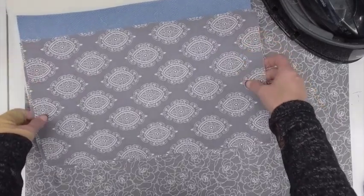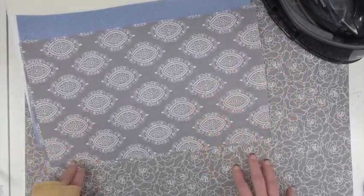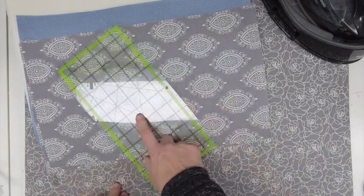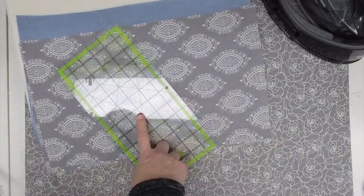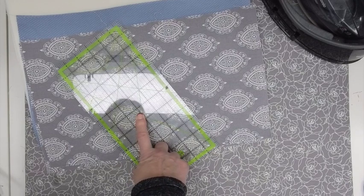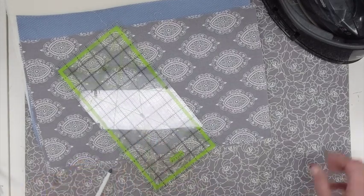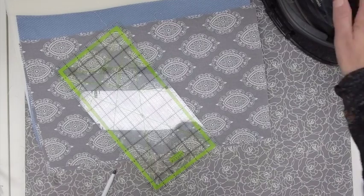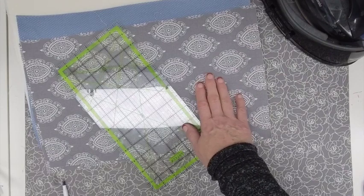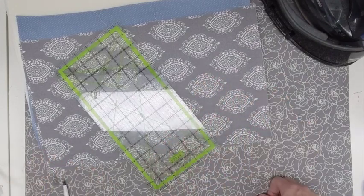Along with that, of course, you're going to need a sewing machine, a ruler, some type of marking pen or pencil — whatever works best for you — an iron, some coordinating thread, and that's about it.